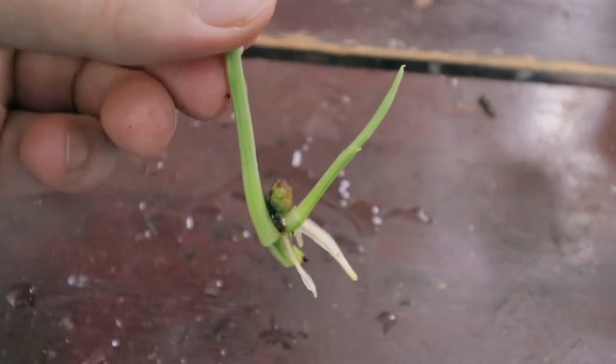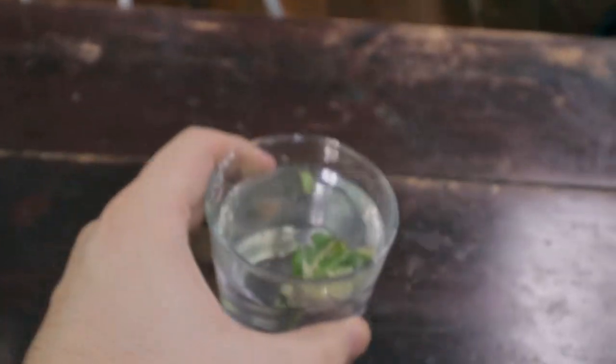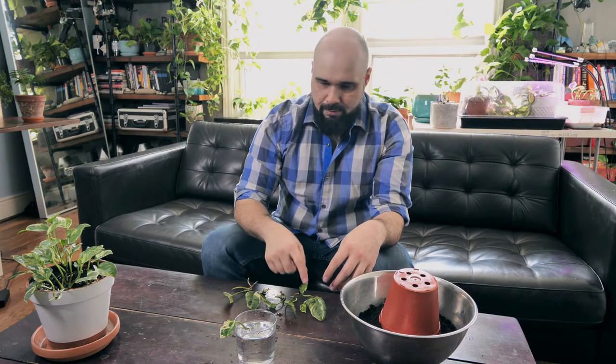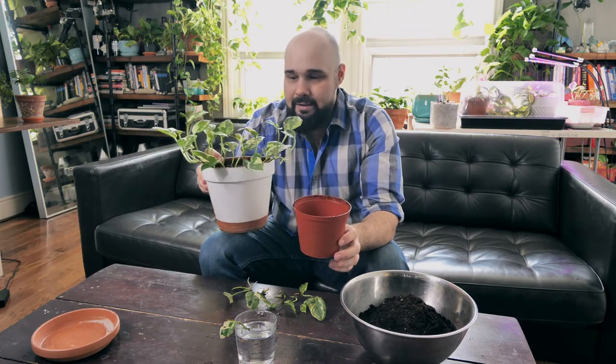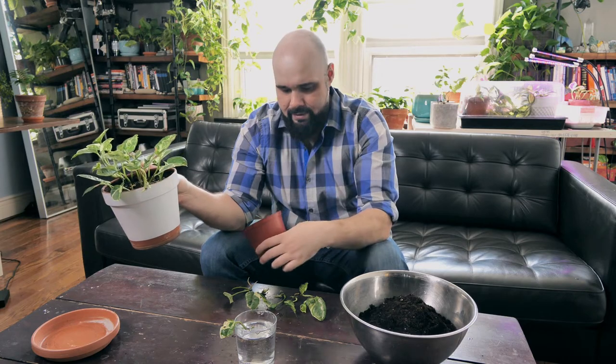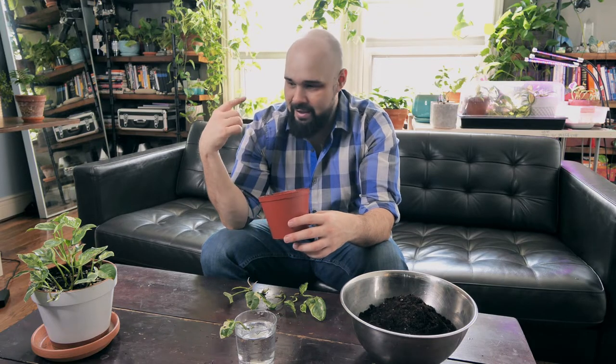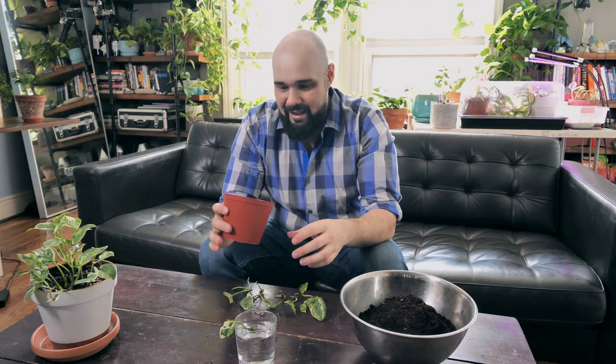This one is ready — look at that, it's definitely ready to go. So we have five cuttings to plant and eventually a sixth. I have this planter here, which is probably a bit small for six plants eventually. What I'm thinking is taking these rooted cuttings and the mother plant out of this spray-painted terracotta pot and putting everything in a larger hanging basket. For now I'll plant them in here, and when they're ready to be transplanted I'll put them all in one big hanging basket.